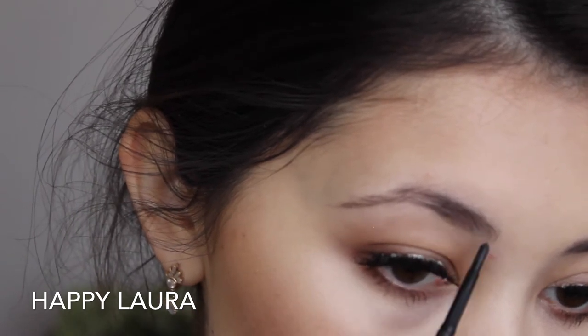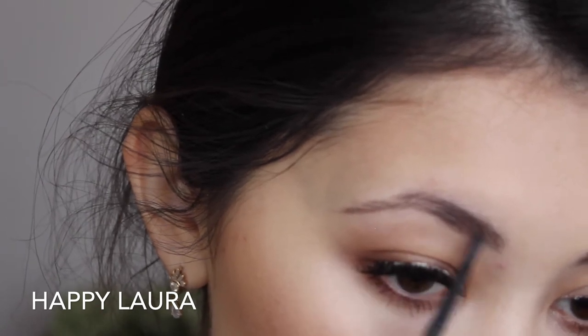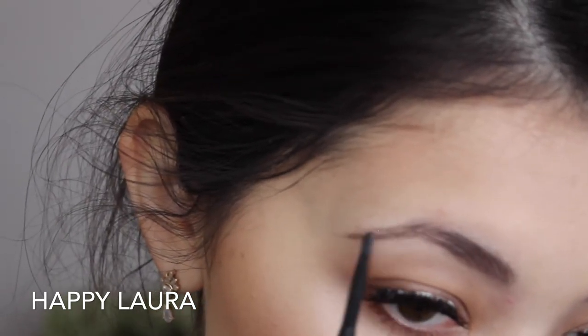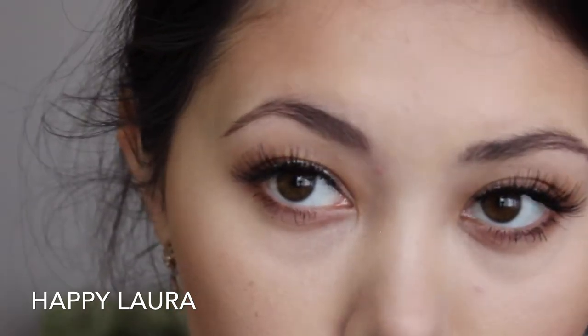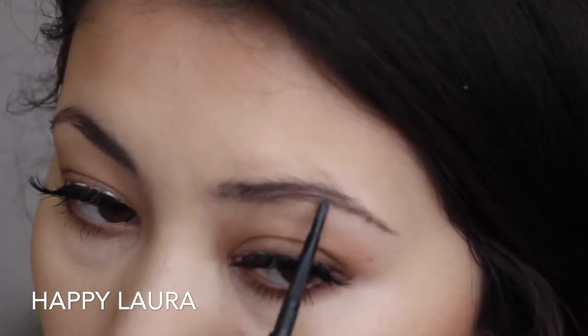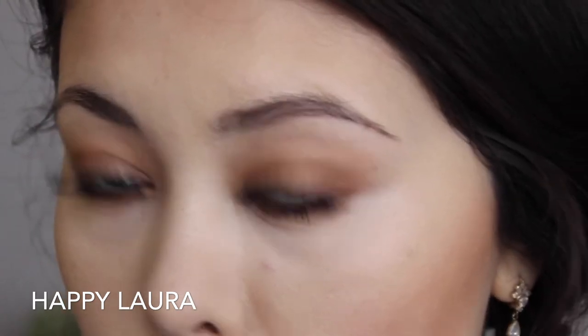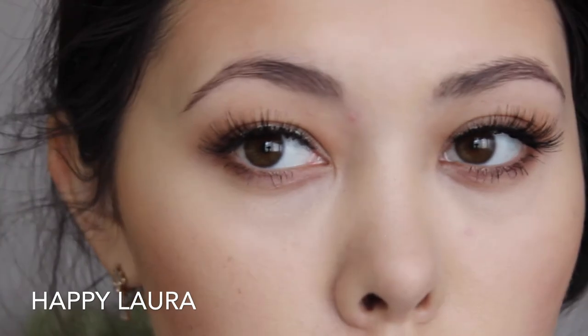I would just like to mention that my eyebrows are not perfect in any way, shape, nor form. They say that eyebrows should be sisters, not twins, but I could say that mine are maybe even cousins — they are so different. One is way more structured than the other one, but anyway, this is what I've been given, so that's what I have to work with.